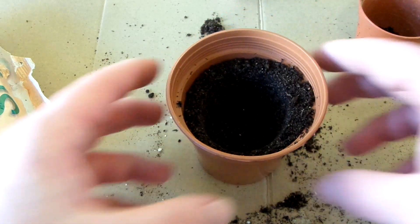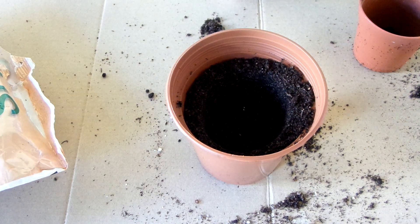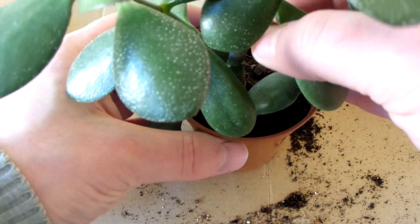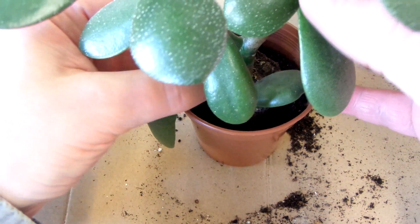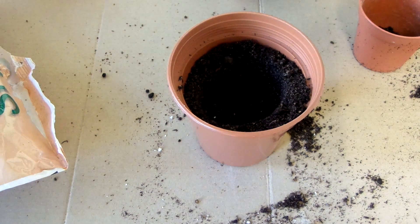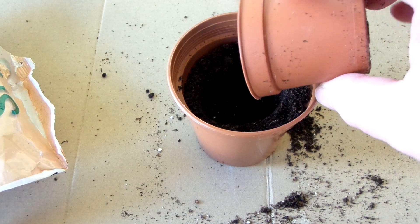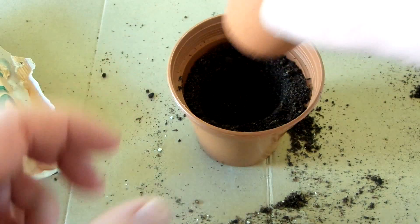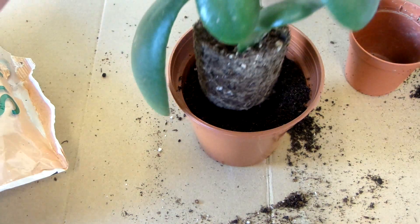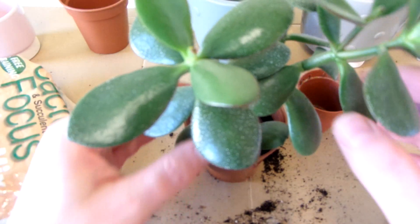Sorry about the bad lighting. Let's put the jade plant into its new home. I think it could do with being a bit higher up, so let's put in some more soil. Some soil got into this little pot, so I'll put some of that into the bottom there. Pack it down a little. Let's try it again — yep, that will do. So let's start putting in more soil.